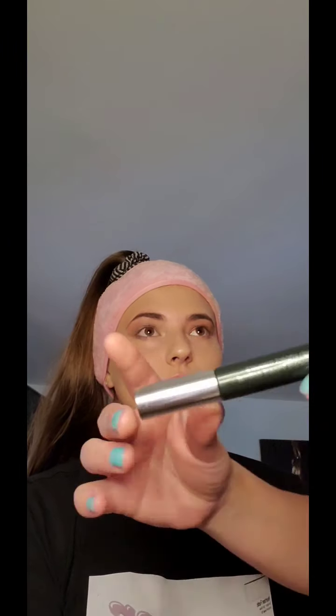All right, shadow is done! So now we're going to do some mascara using the Clinique High Impact in black.